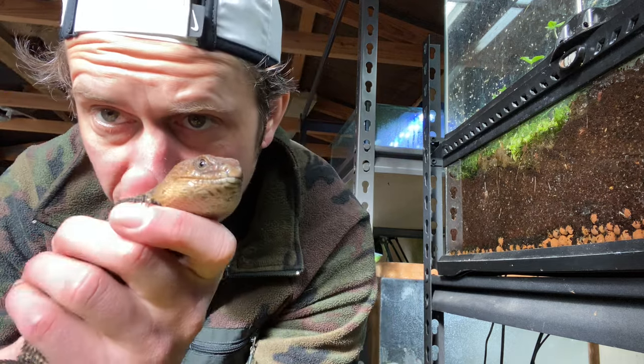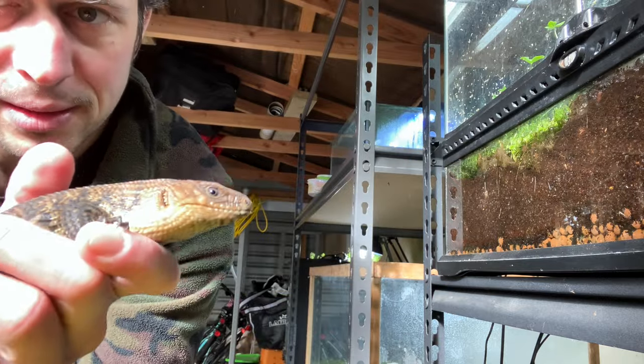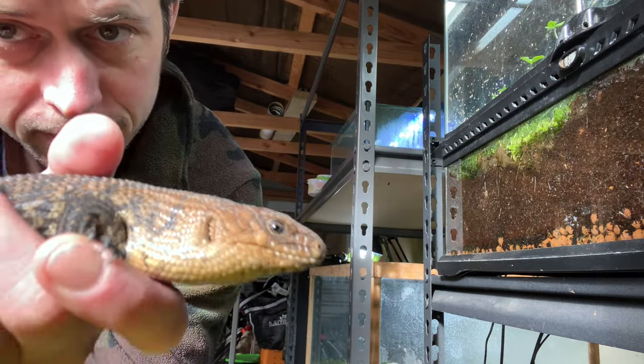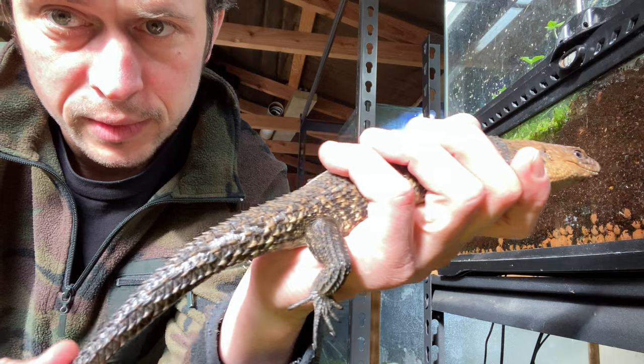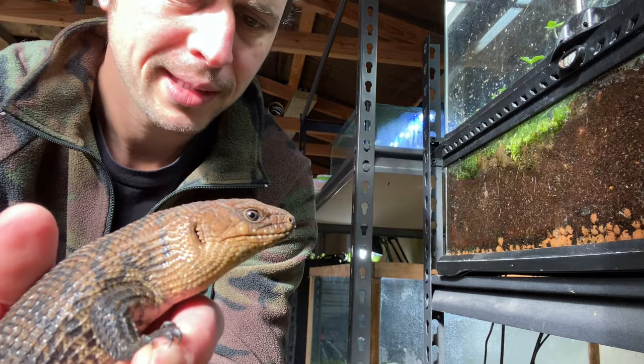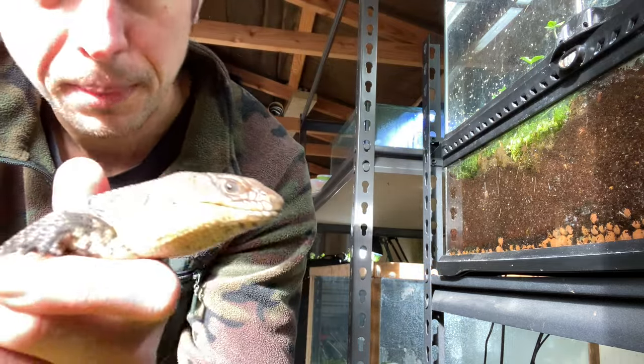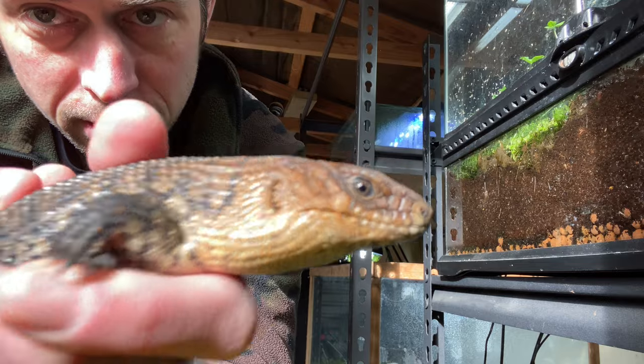Do you want to know who the culprit is? Here he is — the escape artist. Hang him! This is a skink from eastern Australia, tiny tail, very cool animal. I'm not gonna lie, very cool animal, but he gives me grief. The other one behaves. He bites, he attacks, he escapes.